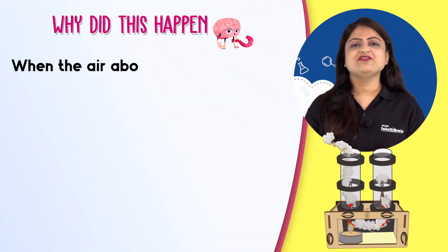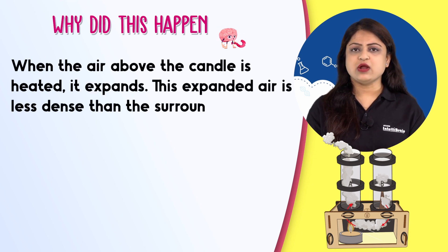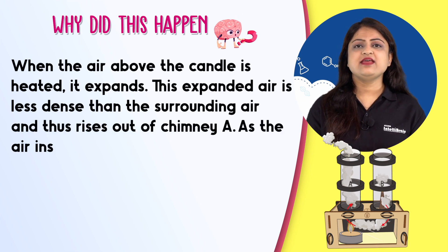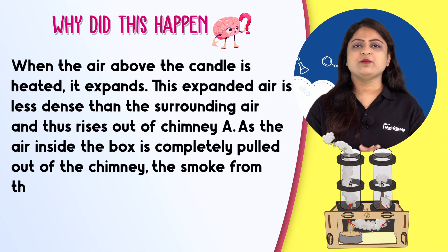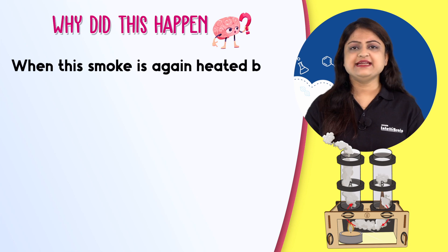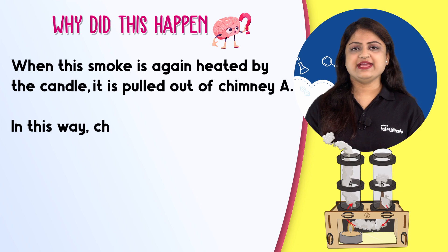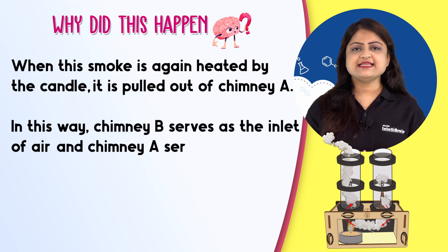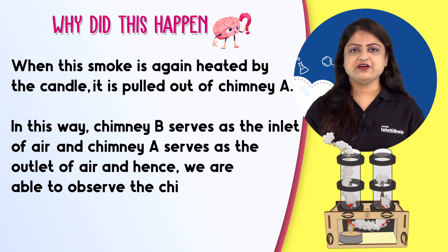When the air above the candle is heated, it expands. This expanded air is less dense than the surrounding air and thus rises out of chimney A. As the air inside the box is completely pulled out of the chimney, the smoke from the dhoop batti rushes inside the box to fill it. When the smoke is again heated by the candle, it is pulled out of chimney A. In this way, chimney B serves as the inlet of air and chimney A serves as the outlet of air. And hence, we are able to observe the chimney effect.